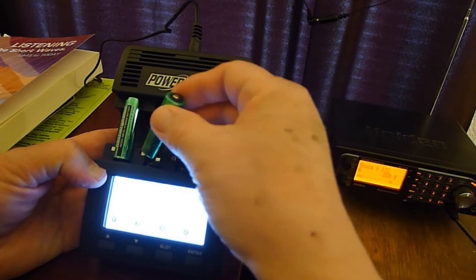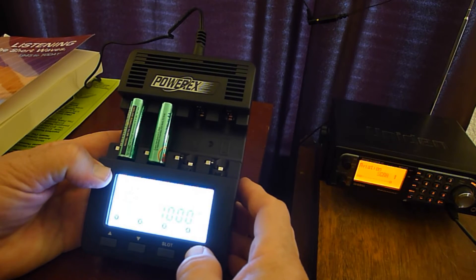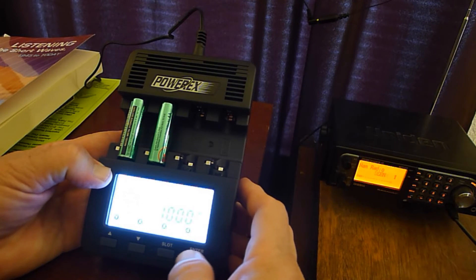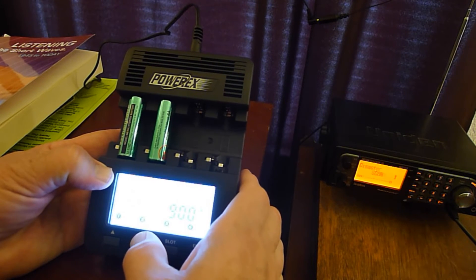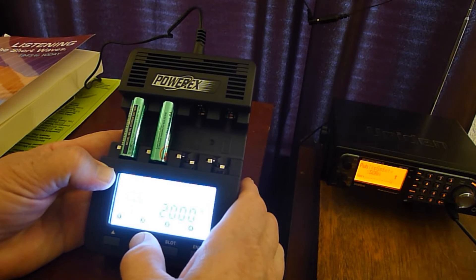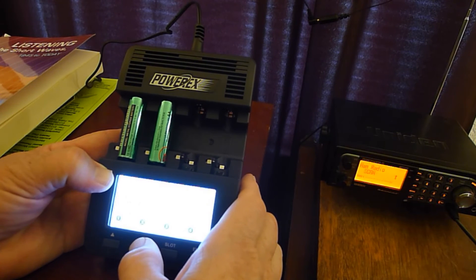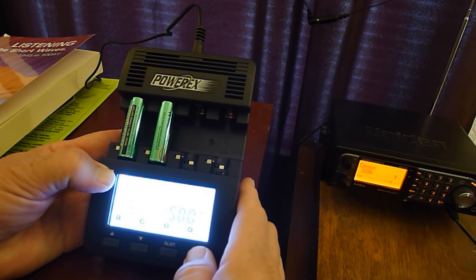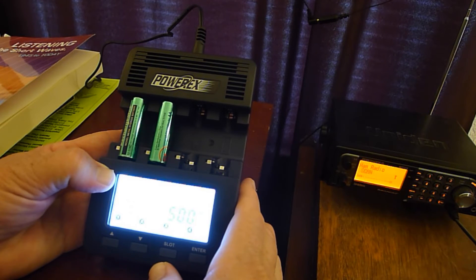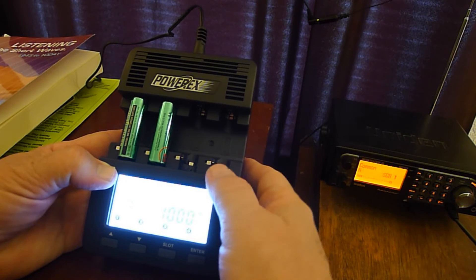I'm going to put in the second battery. Now it's on charge - it's going to charge at 1,000. There are these up and down buttons. Set charge rate. Okay, this is refreshing and analyze. Let's do that. The other option is break-in. The other is discharge and set discharge rate. I think I'm going to have to read the instructions on this. Alright, now we're just going to charge it.